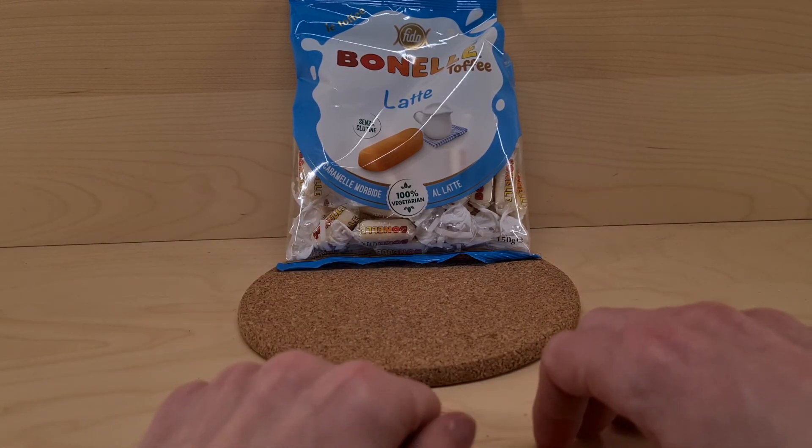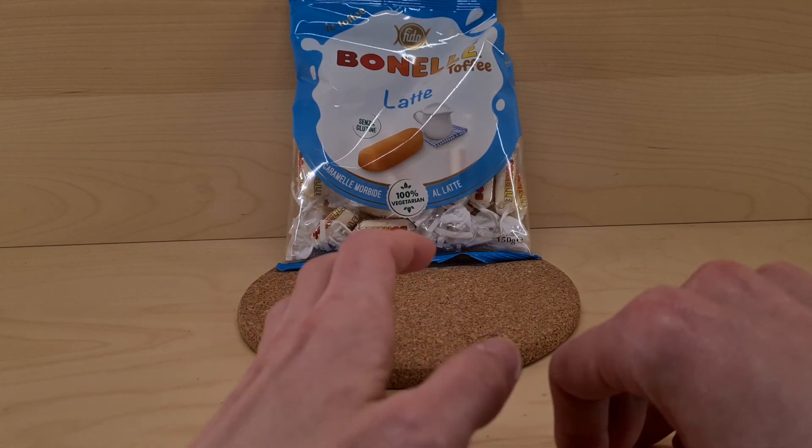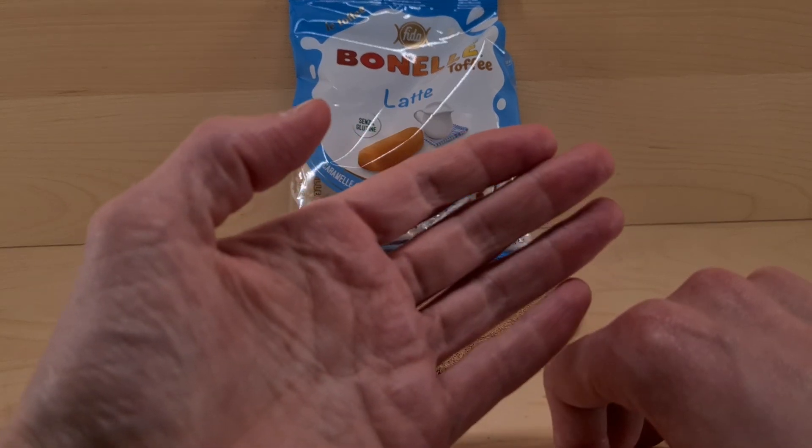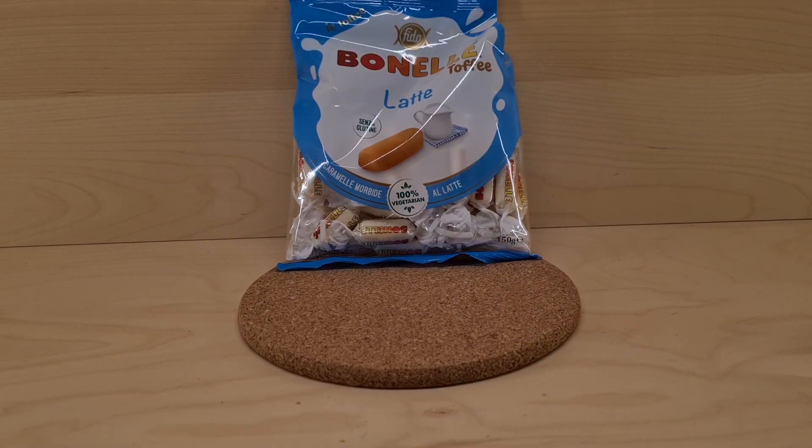If you want to suggest anything, I can see what I can do. I don't always manage it — many of the things I don't see — but I will give it a good hard try.